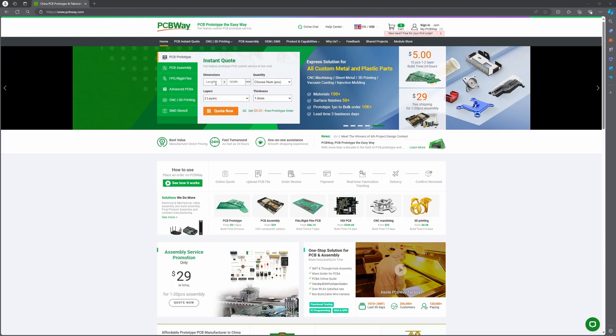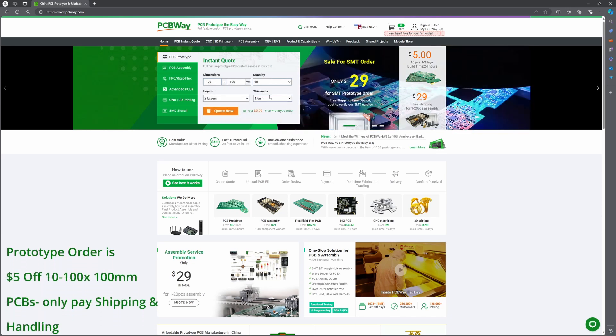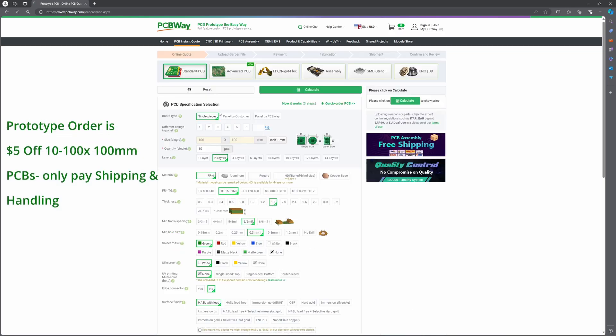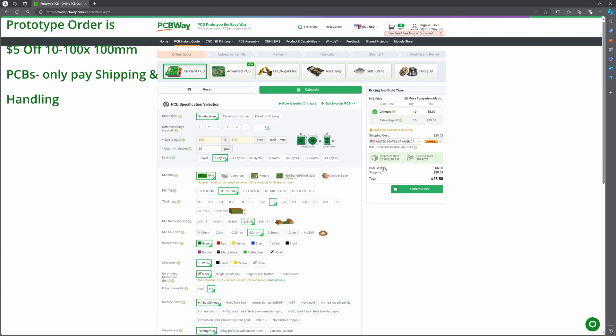Today's sponsor is PCBWay, a top provider of custom PCB services. PCBWay caters to both hobbyists and professionals, offering high-quality, cost-effective PCB manufacturing and assembly. With their fast turnaround times and amazing customer support, PCBWay helps ensure your projects succeed. Visit PCBWay.com to claim your free prototype order and kick-start your project today.